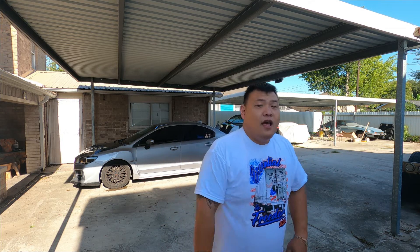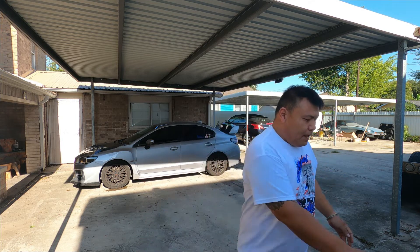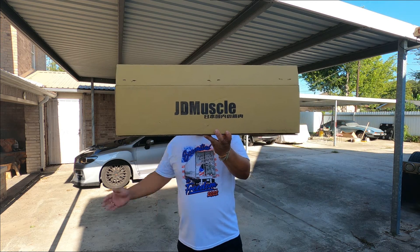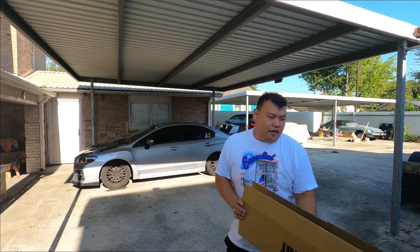What's going on YouTube, it's your boy Jim. We're back to another video — we got another perfect view. Yes, this is a car video. I have two boxes of this JDM Muscle and you're wondering why there's two boxes.